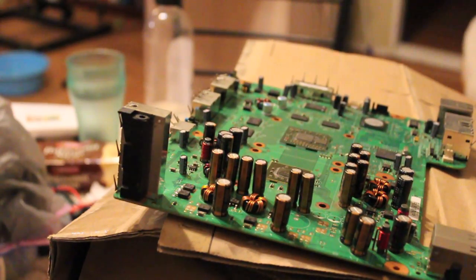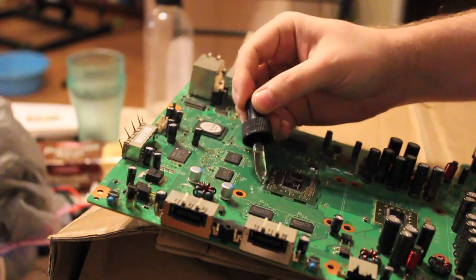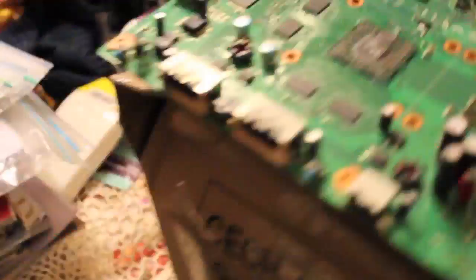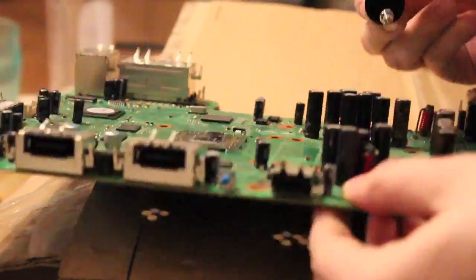Now we're going to add some flux. I used a dropper. Flux helps the solder balls do something — it's hard to remember, so many nights ago. As you can see there, flux is on the board — make sure it leaks out of all sides. And the same with the CPU.